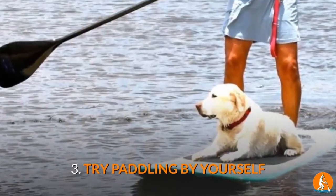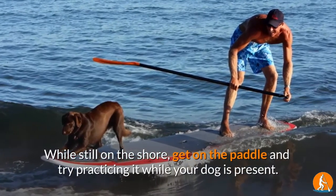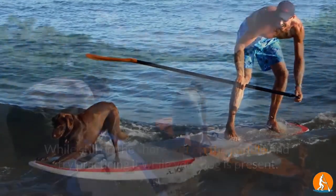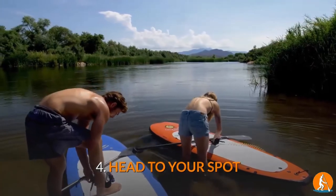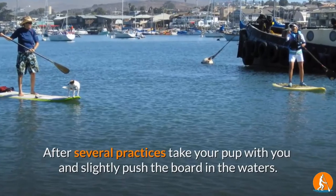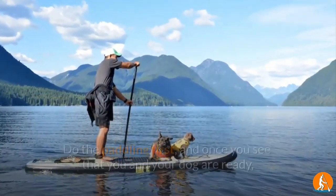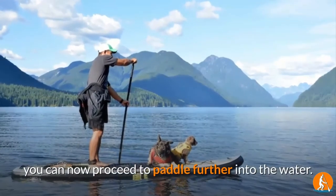3. Try Paddling By Yourself. While still on the shore, get on the paddle and try practicing it while your dog is present. 4. Head to your spot. After several practices, take your pup with you and slightly push the board in the waters. Do the paddling first, and once you see that you and your dog are ready, you can now proceed to paddle further into the water.